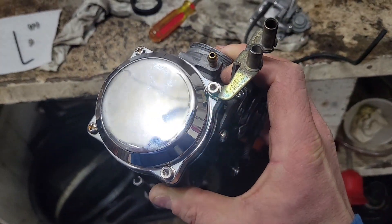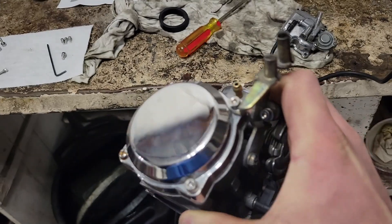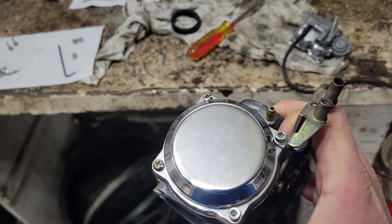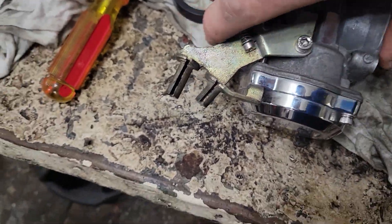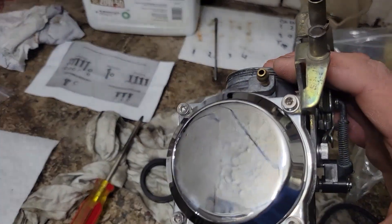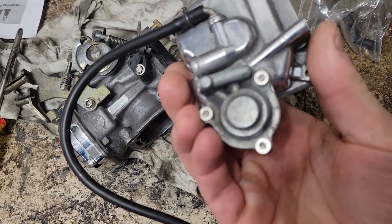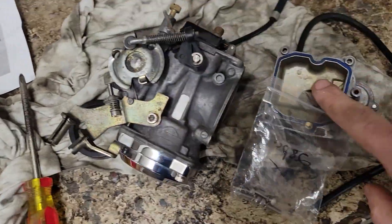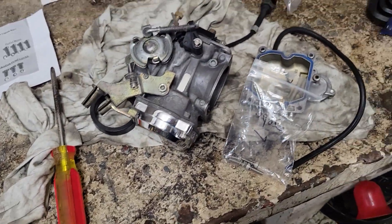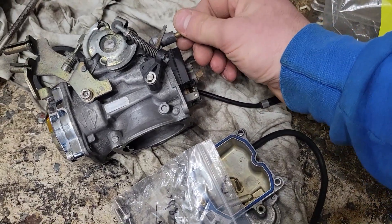Look at how much better that looks — those nice stainless bolts versus the old rusty ones. We got them all installed. All the stainless up there looks great. And I left the float bowl bolts in the bag because I need to leave the bowl off the carb. I need to put the new jets in when I get them, and then obviously I'll have to tune everything.